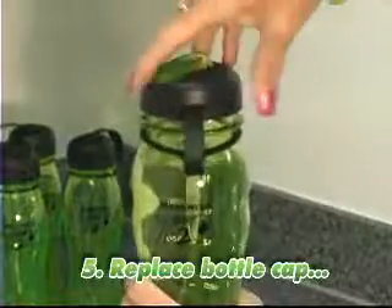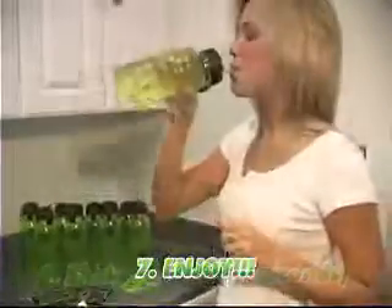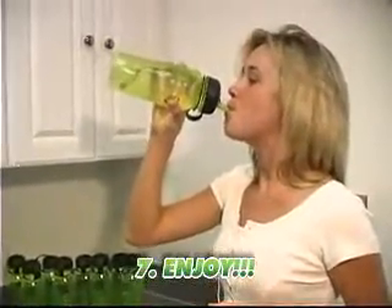Replace the bottle cap, ensuring that it's tightened securely, and shake vigorously for about five seconds. Now you're ready to enjoy your Xtreme X2O.